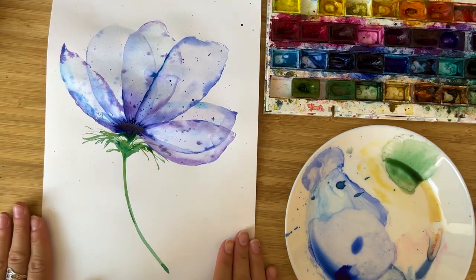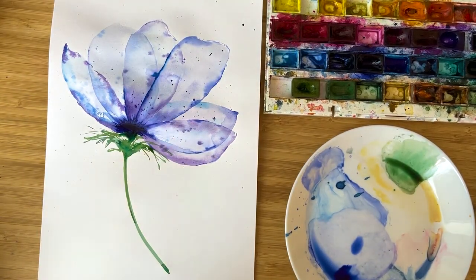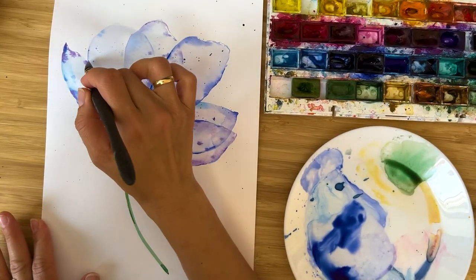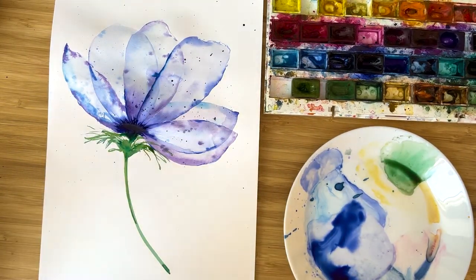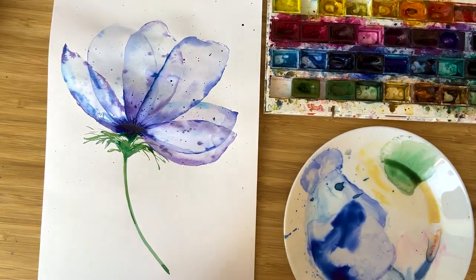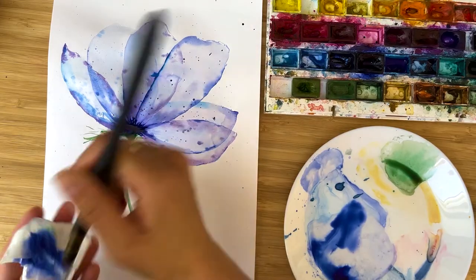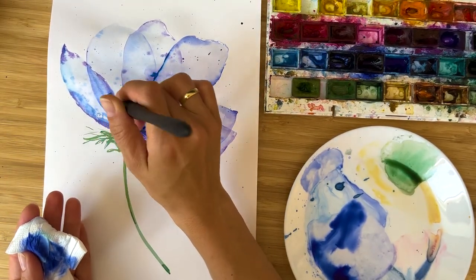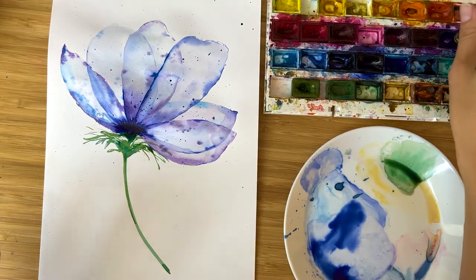I like our flower very much. You could always add some division between the petals — very gently, just like this — and that brings a very nice division between the petals. But that would have been lovely to do before we added all these other things. I'm sorry for confusing you.